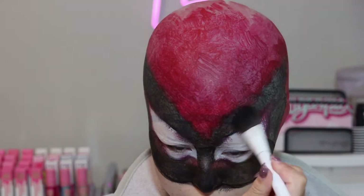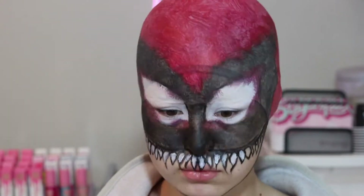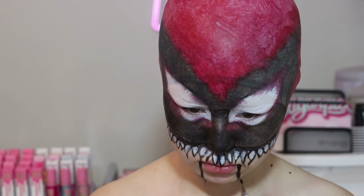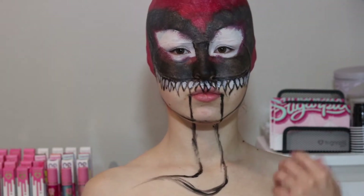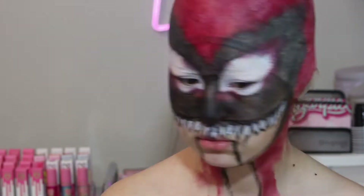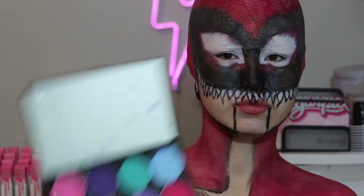Now that that is done, it's time to start drawing out and filling in a top row of teeth. And now we're going to start making the outline for Carnage's tongue. Now that we've got that tongue outline done, it's time to go back into the Mehron shade in red and start filling outside of the lines. Things are starting to look really good, so now we can go on into some more details. Next up, we're going to use Mehron shade in light pink to start filling in the outline of the tongue.